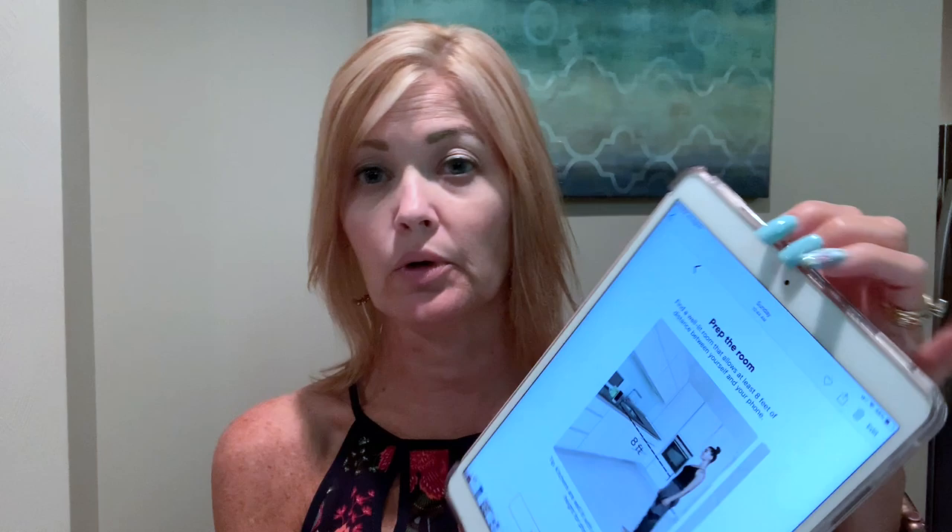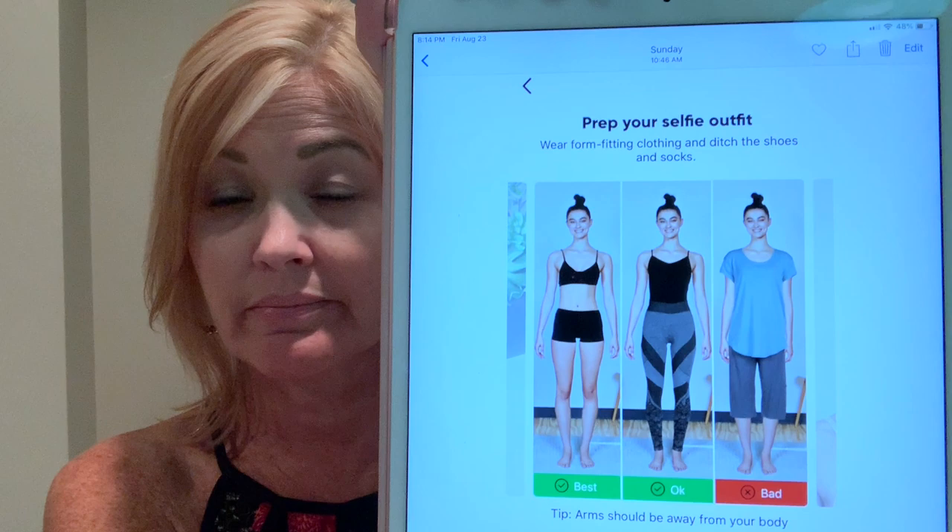It tells you: prep your room, make sure you're at least eight feet away — a kitchen is a good area to take your selfie. It also says prep your phone: turn your volume up loud because it talks to you and tells you exactly what to do throughout the process. It is so awesome. It sends you pictures of exactly how to stand and tells you exactly where to put your feet.